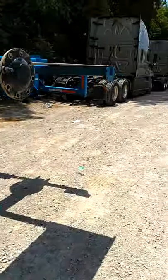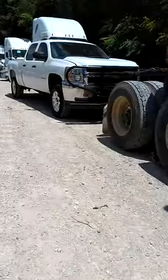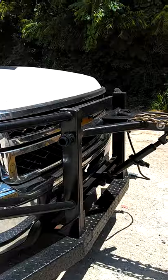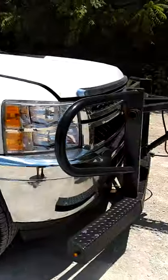It extends out, draws in, and when you're done you drag it behind the pickup. It hooks right onto the fifth wheel, and you can drag a full-size truck behind it.